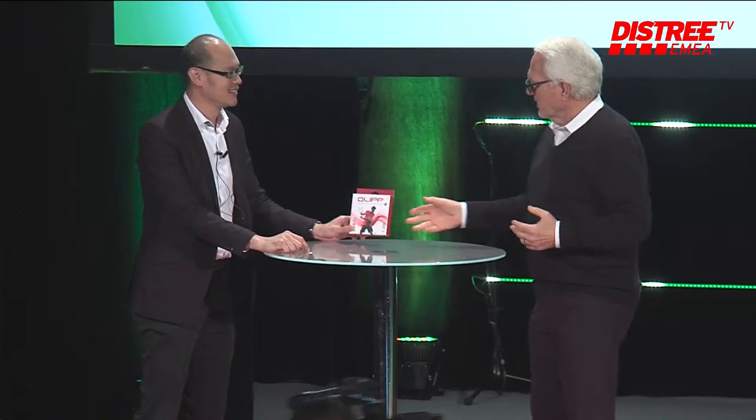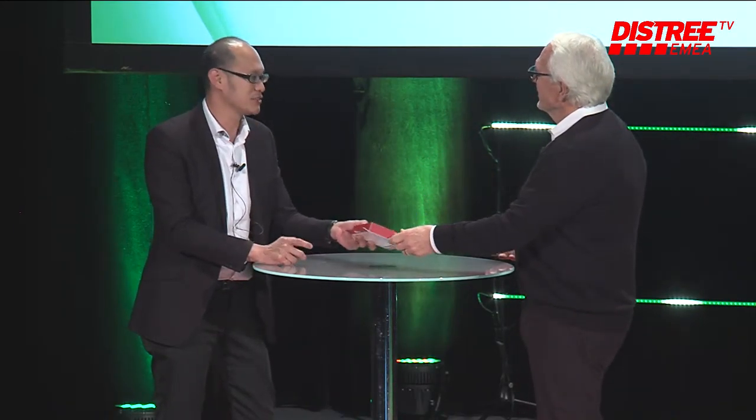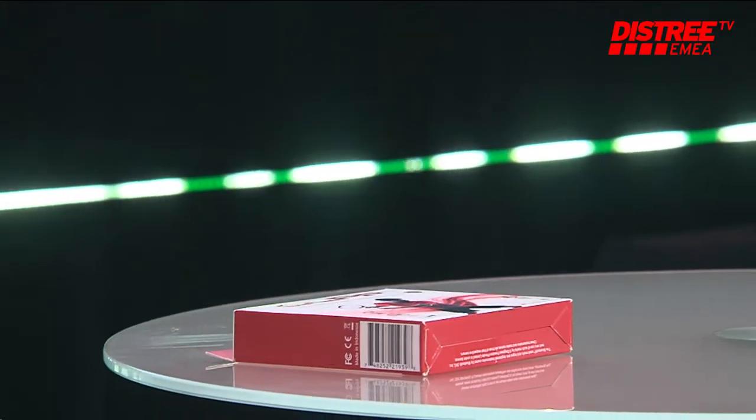Host welcomes Don to the stage. They're moving into the sports area, and Don explains they're going to look at an ultimate tennis performance sensor — the first smart dampening device in the world. They decide to watch the video first and then talk about the product.